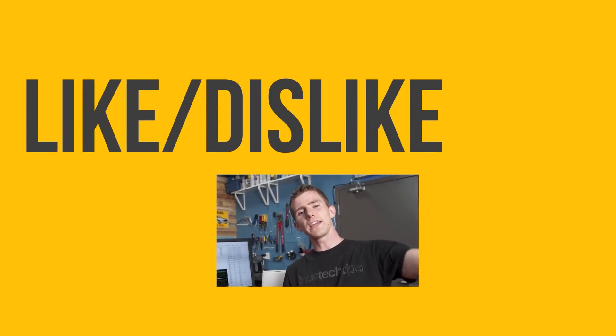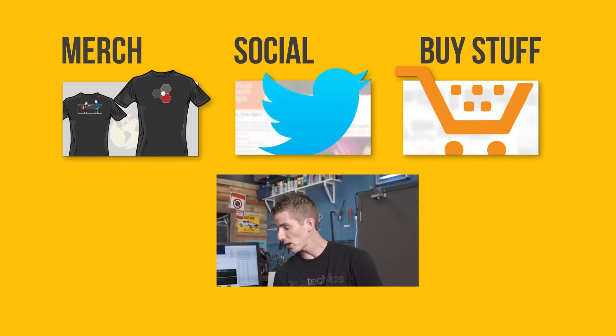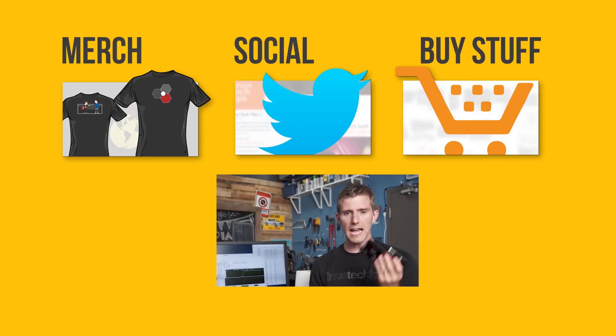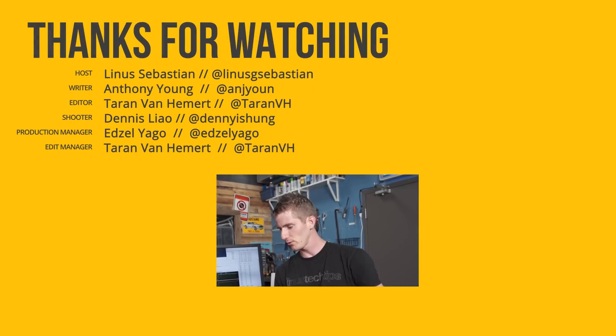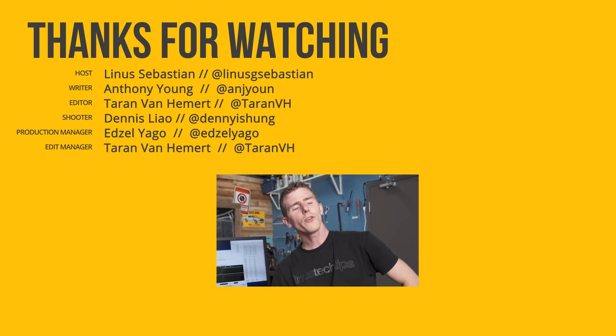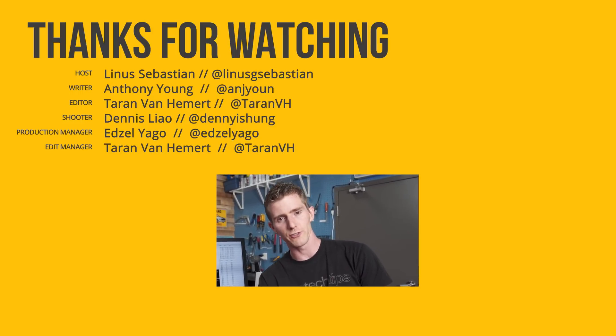Thanks for watching guys. If you disliked this video you can hit that button, but if you liked it hit like, get subscribed, maybe consider checking out where to buy the stuff we featured at the link in the video description — de-lidding tools, it's all there. Also down there is a link to our merch store where you can buy a cool shirt, and our community forum which you should totally join.